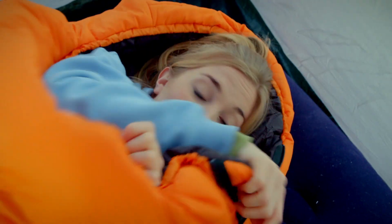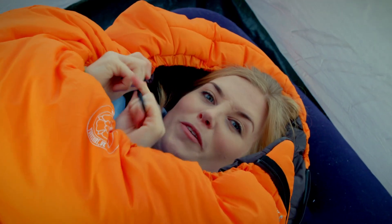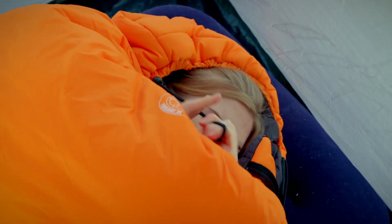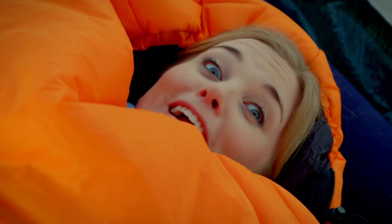This hood at the top will trap in heat to keep my head warm, and if it's really cold I can pull this little toggle here so just my face pokes out the top. Right, just need to stay in here for a few minutes to warm it up. Wriggling about is a good way to get warm quickly. It's really warm!